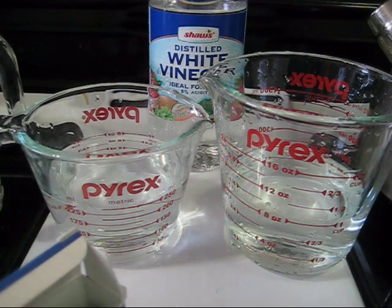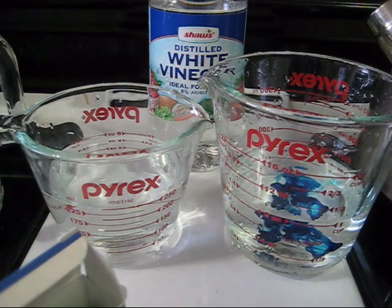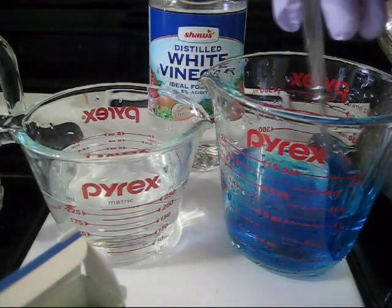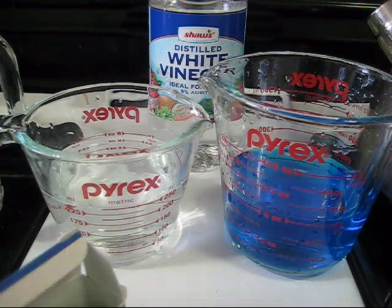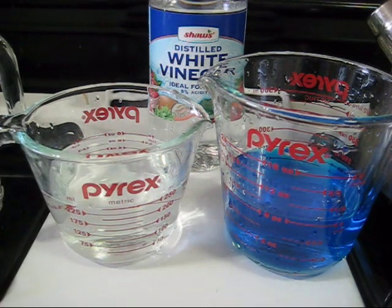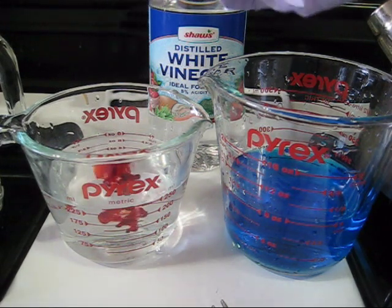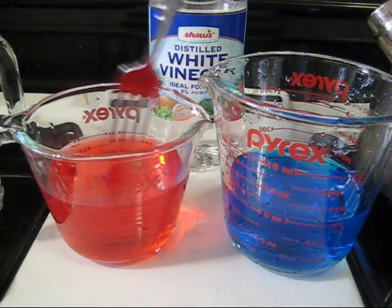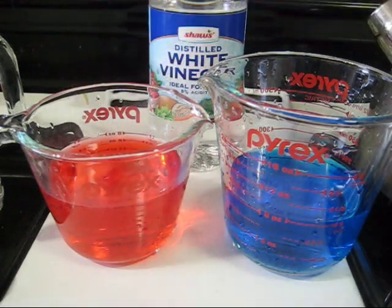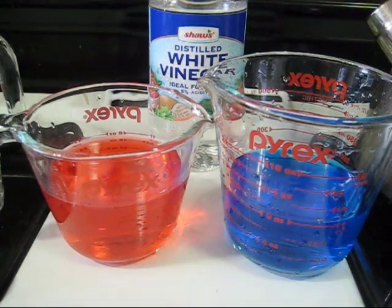In one dye bath I'm going to put two, maybe three drops of blue — I'm going for a lighter shade. The more dye you add, the darker you can make your yarn. And I'm going to put two drops of red into the second dye bath to try to get a pink. It looks pretty red right now, but hopefully we'll get the desired pinky color. And then where these overlap, hopefully we'll get purple.